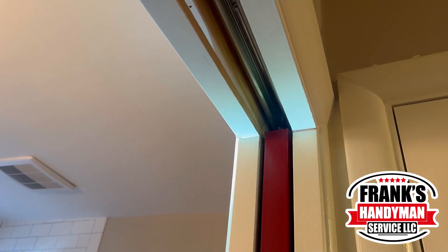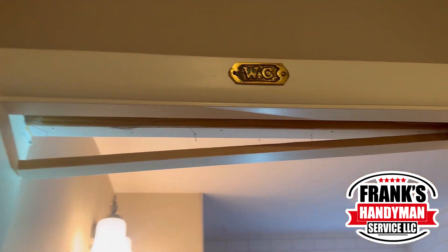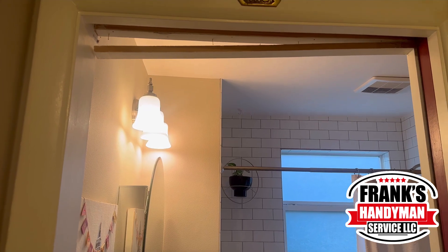Hello and welcome to Frank Handyman. Today we're going to be doing a lot of miscellaneous things — mostly a lot of door fixing, going through various locations.